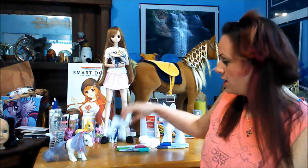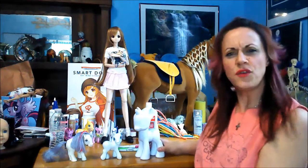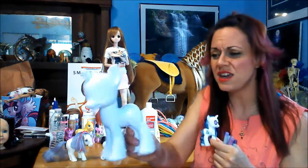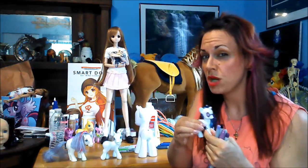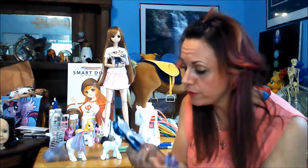I've got a G1 My Little Pony, a G3 My Little Pony, and a G4 My Little Pony. I'm not really sure about the G4 — I think the big ponies are the same material as the little ponies, but they feel a little different. I might need to try this with the little pony too. Have you tried this with a little pony? Did it work for you? Tell me in the comments.